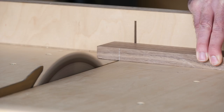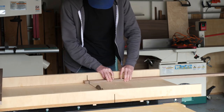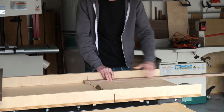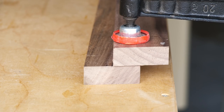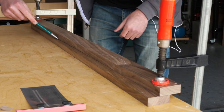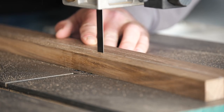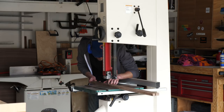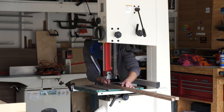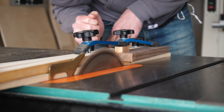Anyhow, once those two pieces were cut, I marked out the finished length of the pieces and made another cross cut. Then I marked out the taper that I wanted and cut the long piece over at the band saw. For the shorter pieces I did the same thing, only instead of cutting the taper on the band saw, I used my tapering jig on the table saw.